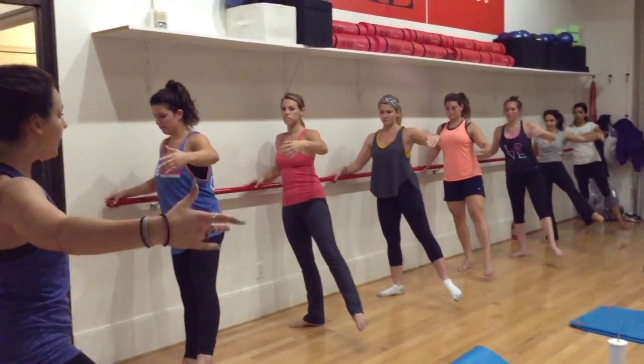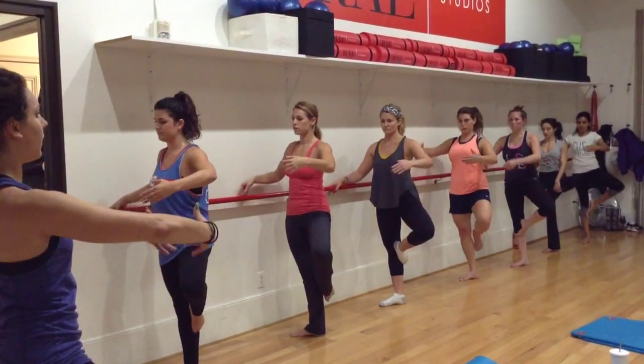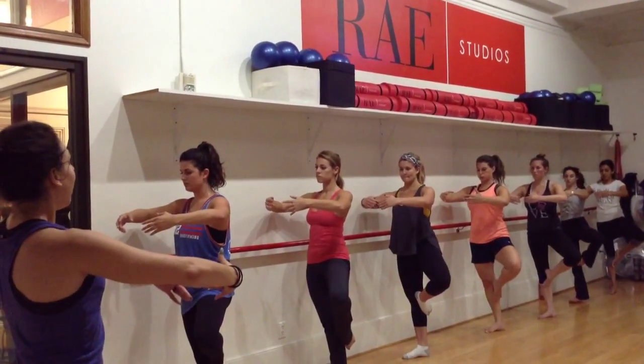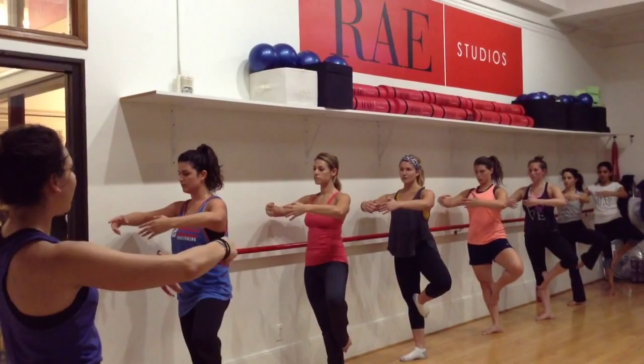Extend both legs, then bring your left hand to your right knee. Hold your posture, bringing both legs forward. Shoulders on the left, hold that down — for eight, seven, four, three, two, and one.